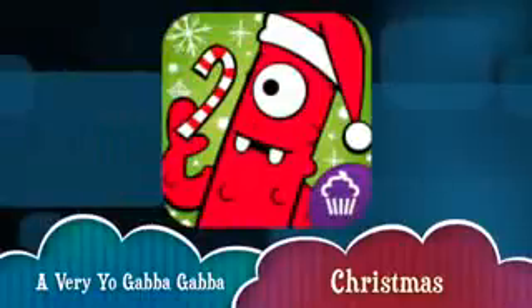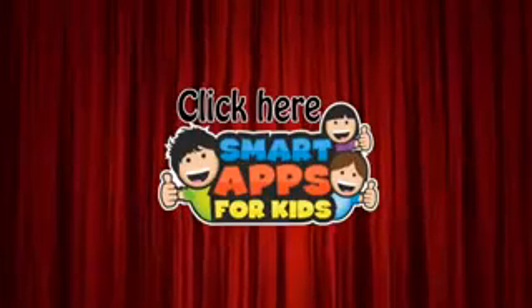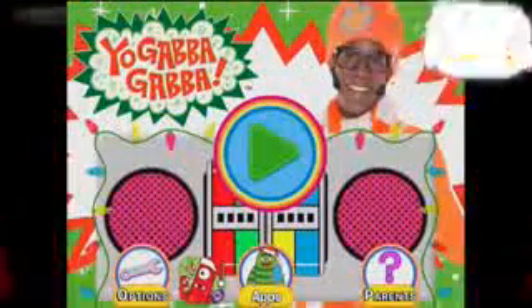Hi there, I'm Ellie from Smart Apps for Kids, and I'm going to show you a demo of what this app looks like on the inside. When you've seen enough, click this icon at any time during the video to read more about it or to download it from the App Store. Here we go!